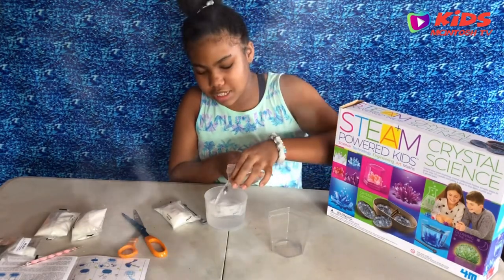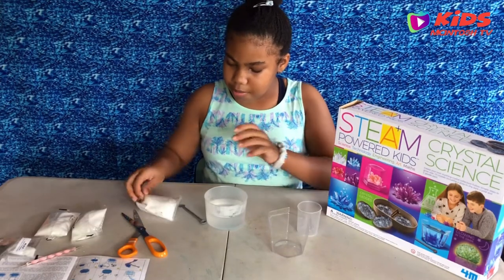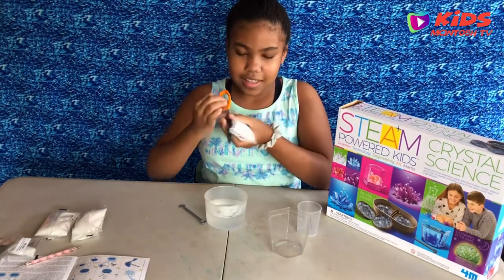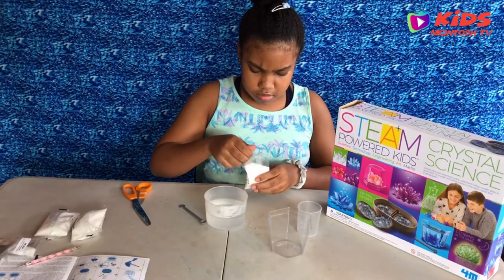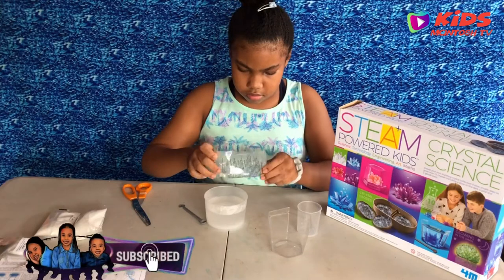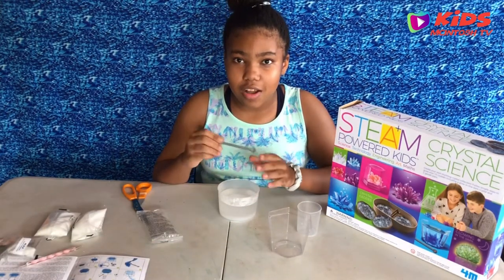This is really hot, but it needs to be boiling hot so it can work well. Now I'll be pouring the crystal compound in all of it. Now I have to mix it until it disappears.